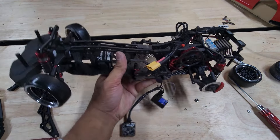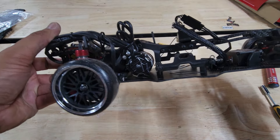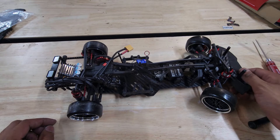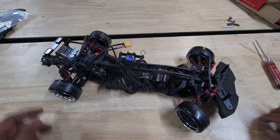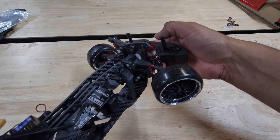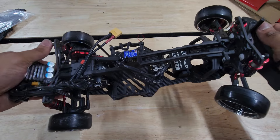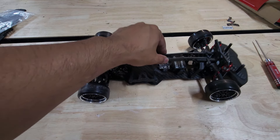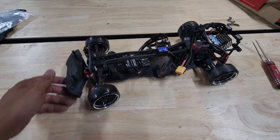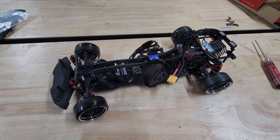There it is guys — all done! I just need to put all my electronics back and that was a pretty fun build. For $60, this took me about an hour to do and it's totally worth it. Now you're going to appreciate the looks of your RMX 2.0. Look how much stiffer that is — you can barely even bend it. Stiff chassis is good for a drifter, and also less weight. Now it's time to get this bad boy out and take it for a run. I hope you guys enjoyed this video and hopefully it's helped you out — thanks so much for watching and see you in the next one!